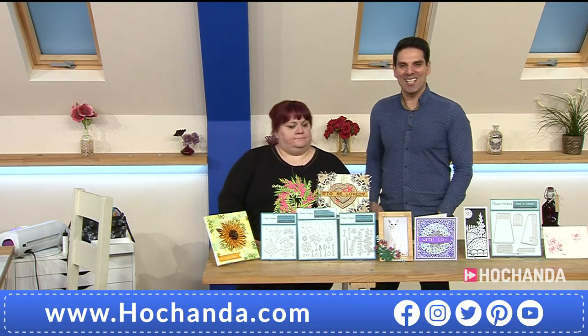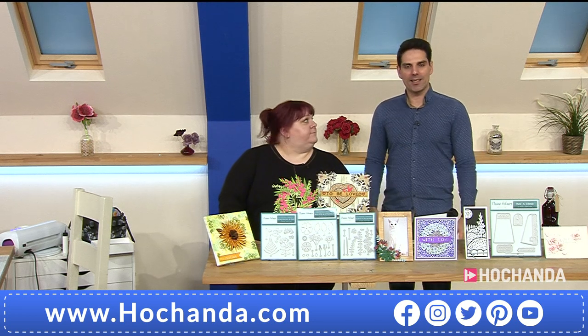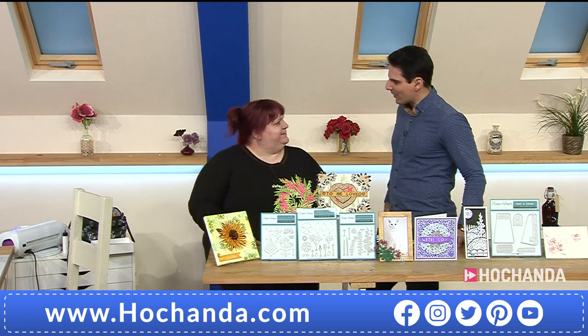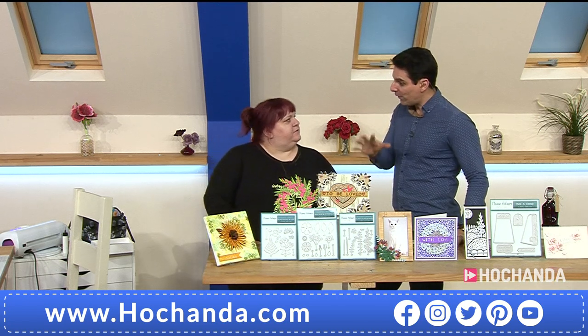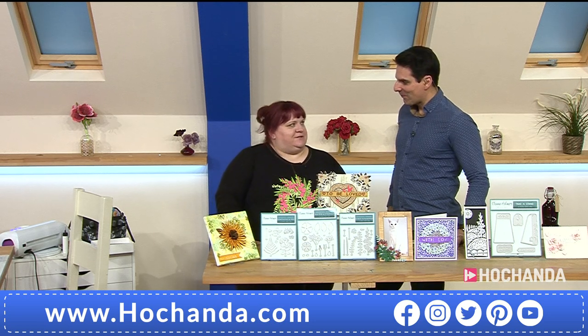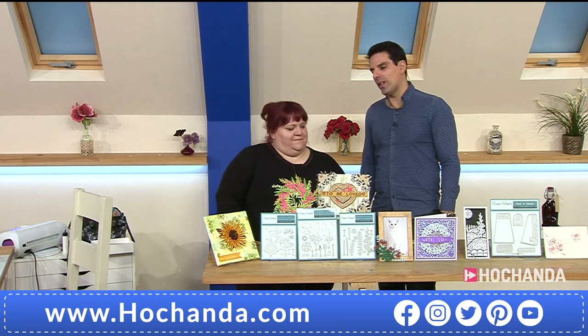Hello everybody, lovely to see you. We've got another look at our fantastic one-day special. Speaking of fantastic, can I introduce you to the lovely Clayna? Hi! It's been a little while since we got to hang out. Yeah, this is your second official release, launching today. How does that feel? Scary and exciting all rolled into one. Well, you've done a very good job.